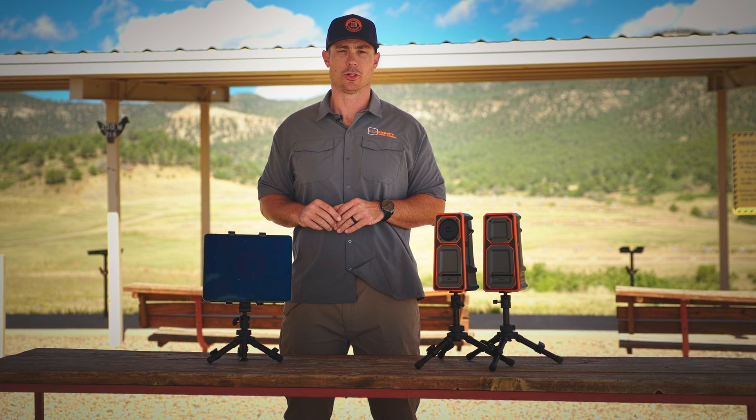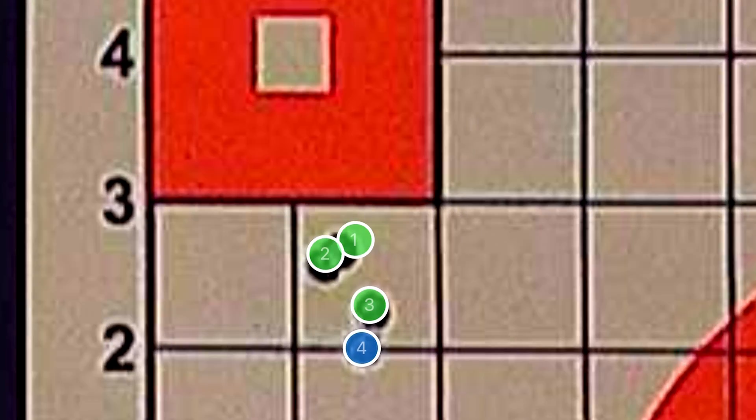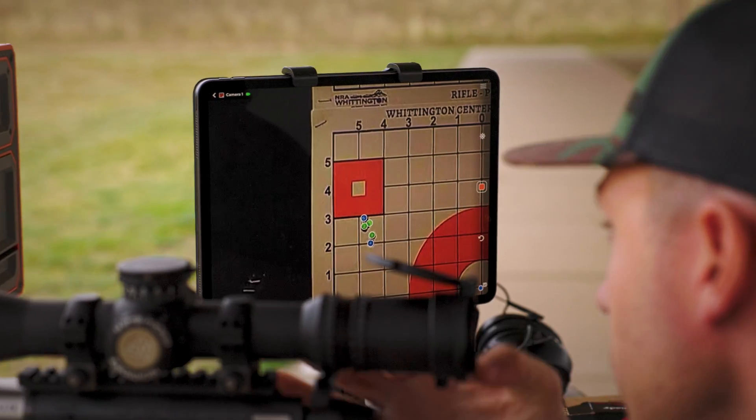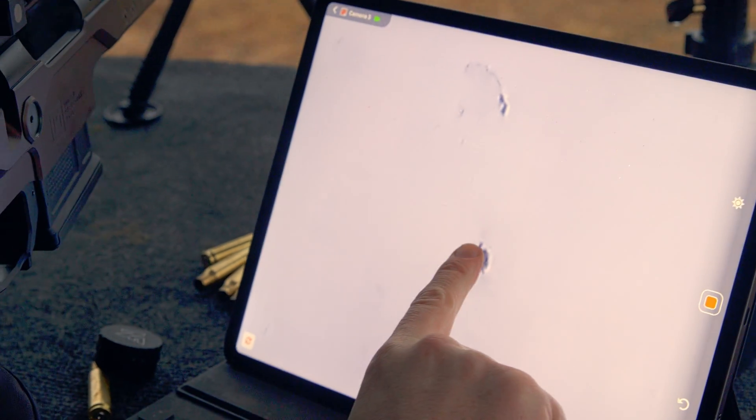My favorite is the shot blinker feature, which gives you the ability to alternate images from one impact to the next, all from the comfort of the shooting position. Give yourself an advantage and see your shot without leaving your spot.